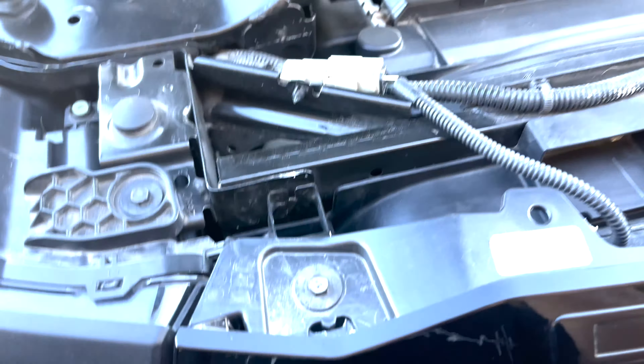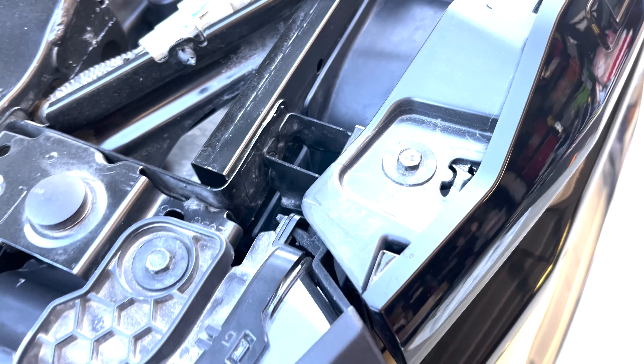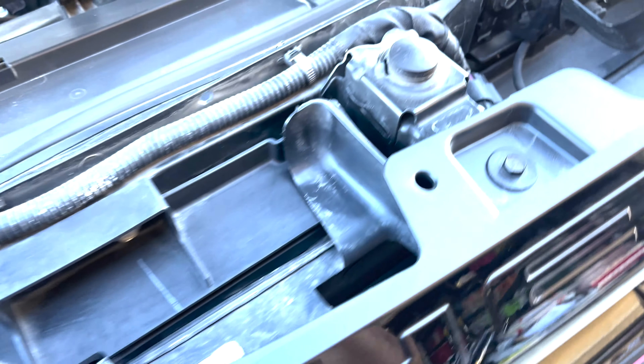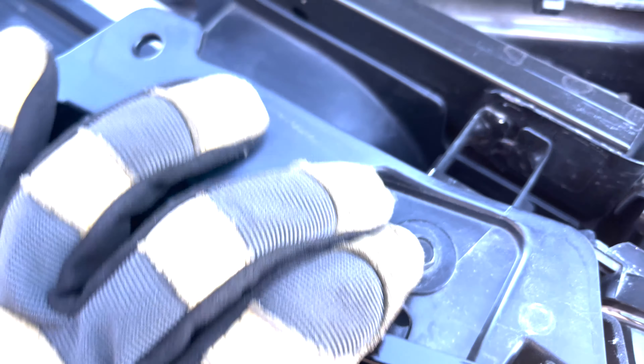There we go. Now we have access to the top of the grille here. These look like 10-millimeter bolts. I think there are about four of them.